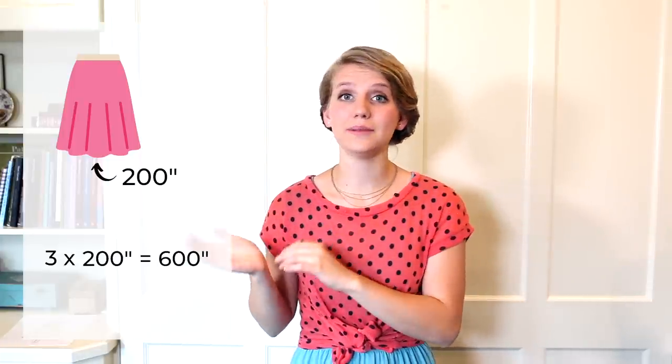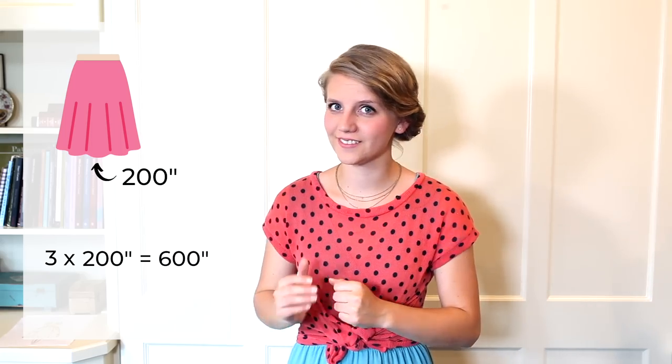With this basic information, you can calculate how much unpleated fabric you need for your pleating project. Let's look at a quick example. I want to attach a pleated ruffle to the edge of my skirt. That skirt edge measures 200 inches. So 3 times that 200 inches means I need 600 inches of unpleated fabric. It just comes down to a 3 to 1 ratio — my starting unpleated fabric is always going to end up a third the size once I pleat it.